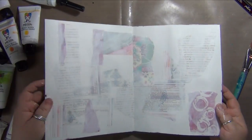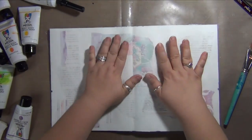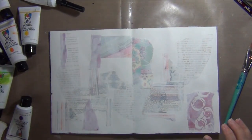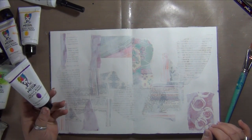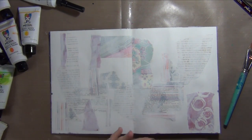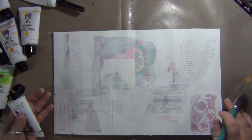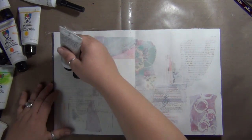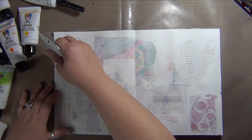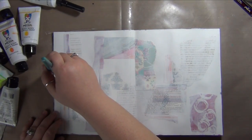Okay, so I've got my paper pretty dry - it's not totally bone dry or anything, but it's good enough. I've grabbed out some of my Dina Wakley mixed media paints and I wanted to play with them a little bit. I think I want to do something kind of like an abstract - I think it'll be fun. So I'm just going to apply some color and see what I can create.